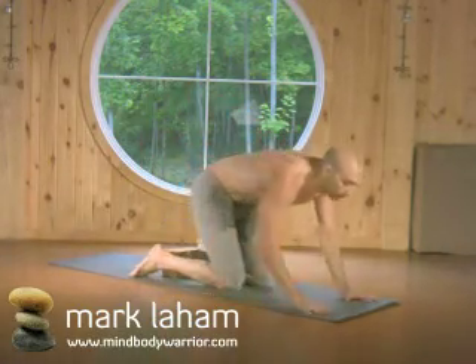To come out of the pose, you extend the hands out, curl the toes under, lift up into the down dog.